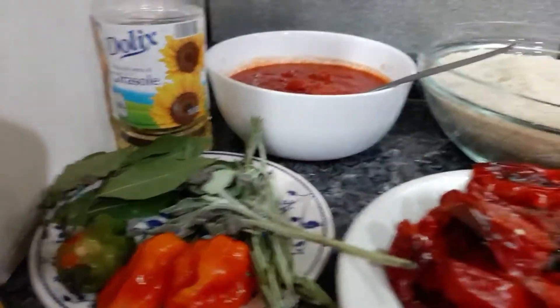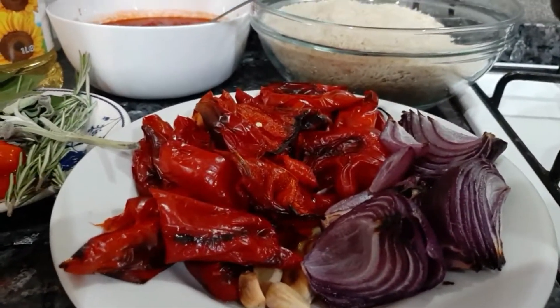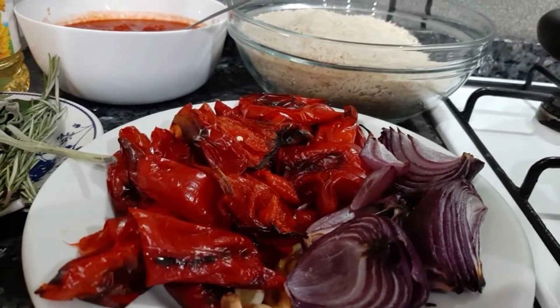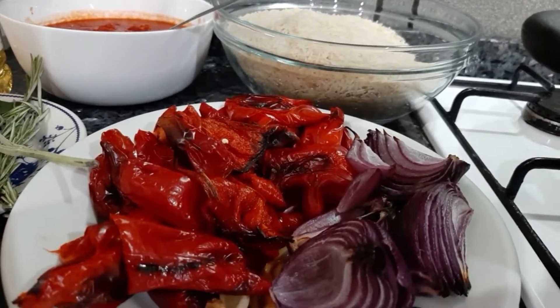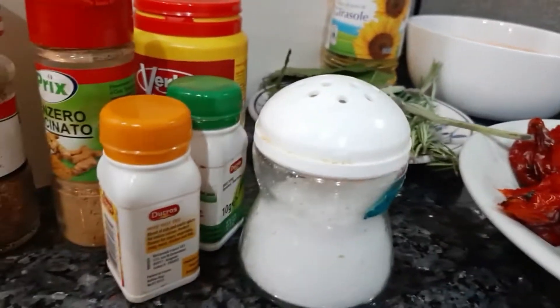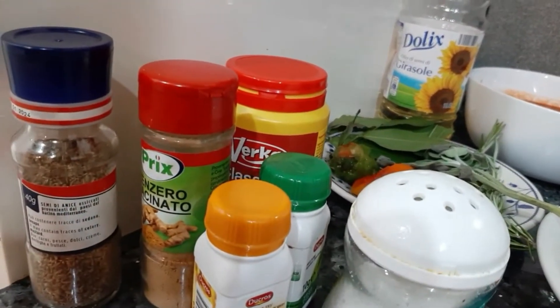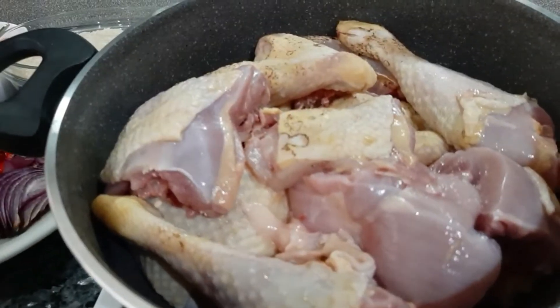Here I've got some roasted onions, garlic, and red bell peppers. The reason I roasted these is because I want that smoky jollof rice taste. Here I've got some salt, curry, thyme, bouillon cubes, ginger, and I'll add in some anise seed as well. In here I've got some chicken — this is very hard, the hardest chicken you can ever find at the market. I prefer to go for the hard chicken.